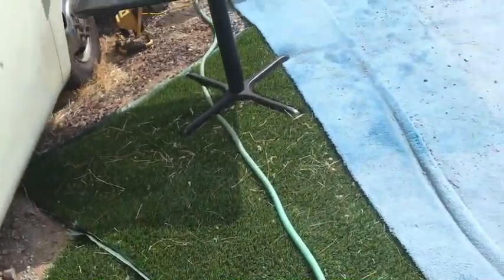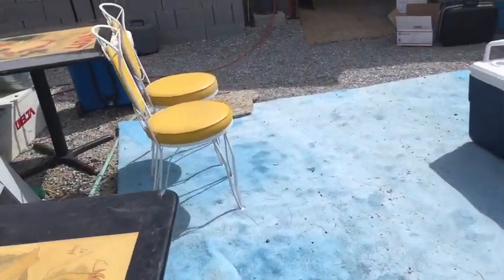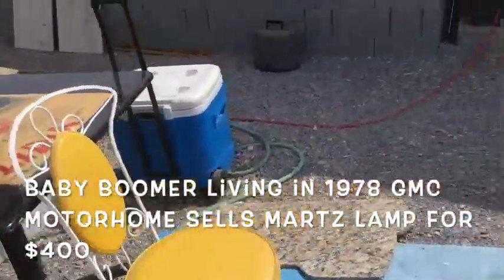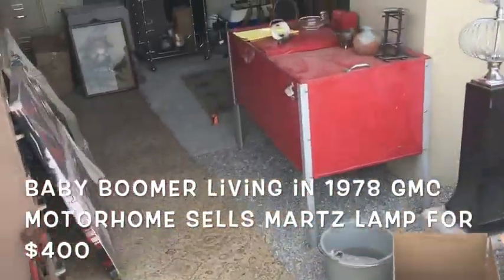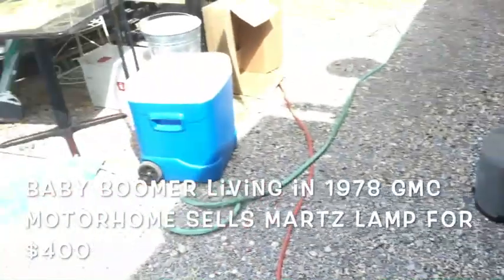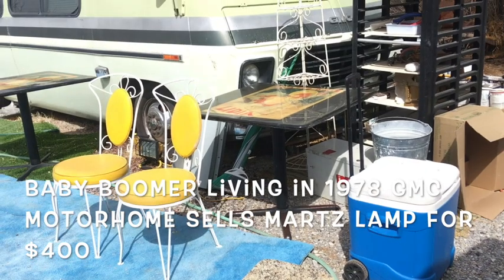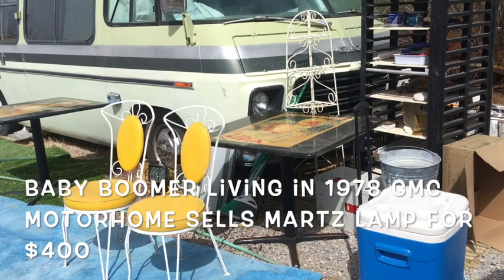Hello there — I am Bravo Von Muller and I live in a vintage 1978 GMC motorhome. I have downsized. I am a baby boomer — one of the last baby boomers. My mother was born in 1939, she was the very first baby boomer. I was born in '62 and I am one of the last baby boomers.